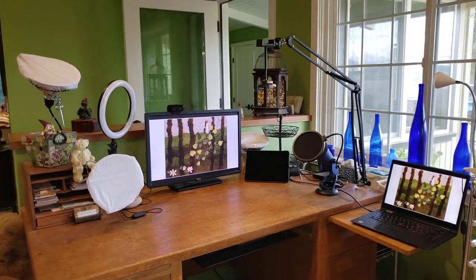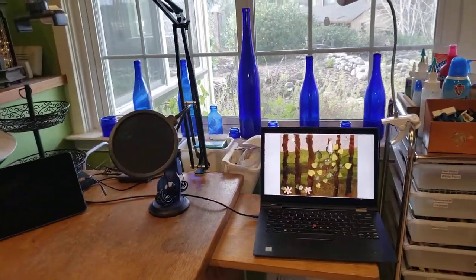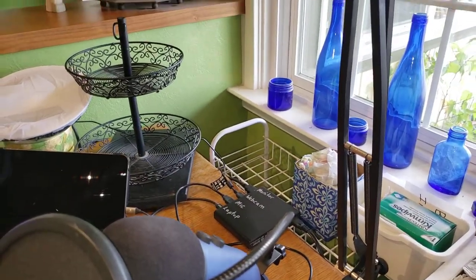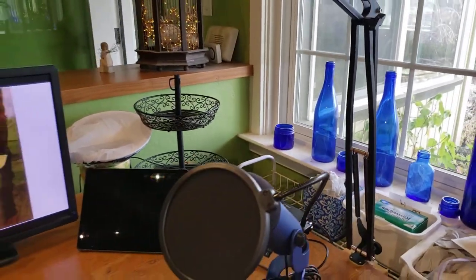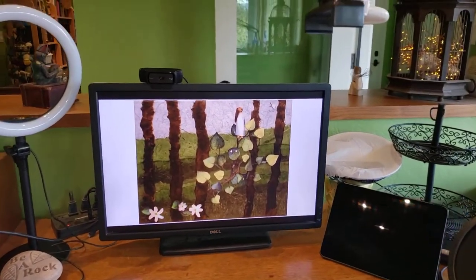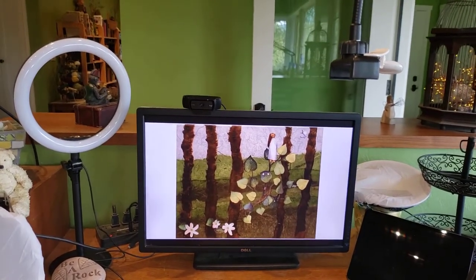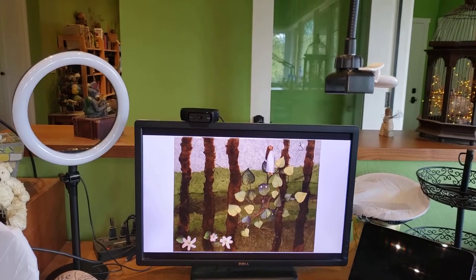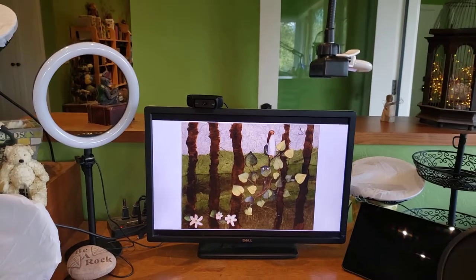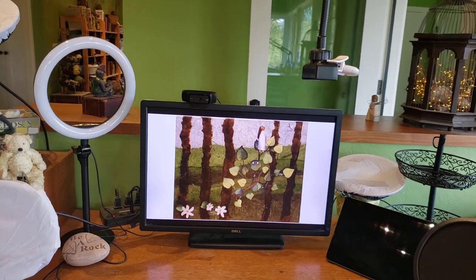What is working for me is bringing my laptop over here and hooking it into my hub, which is connected to my microphone, the monitor, and the webcam. That's not the way it was as recently as a week and a half ago — I did not have that setup, and I'll tell you why I changed some things.